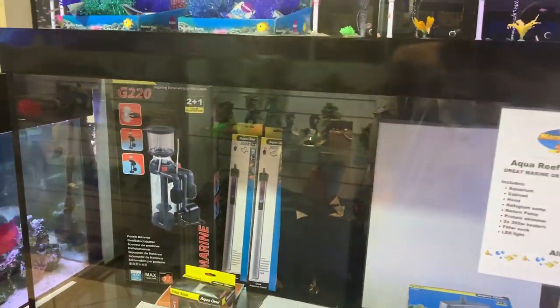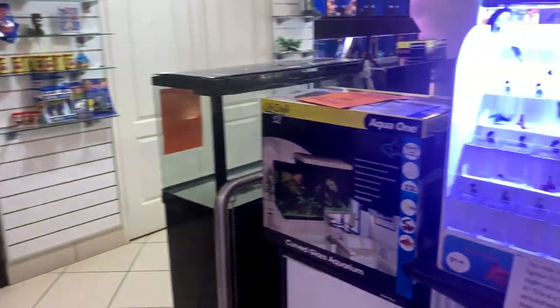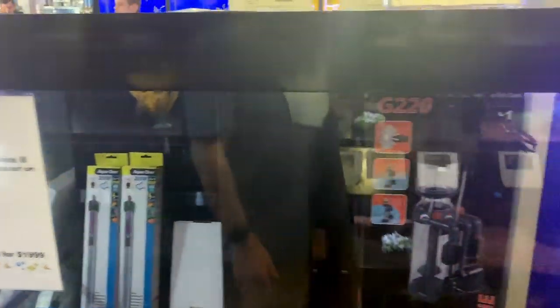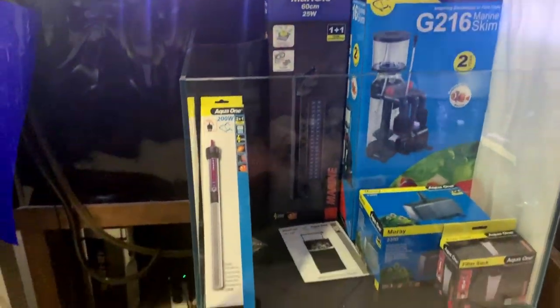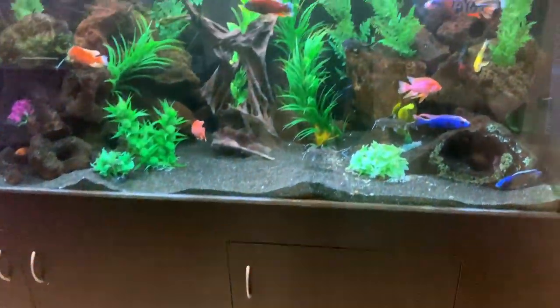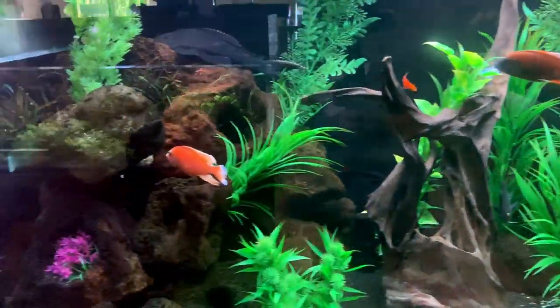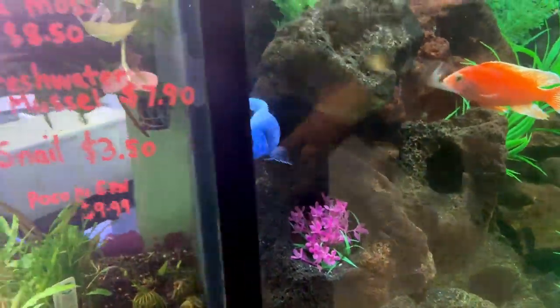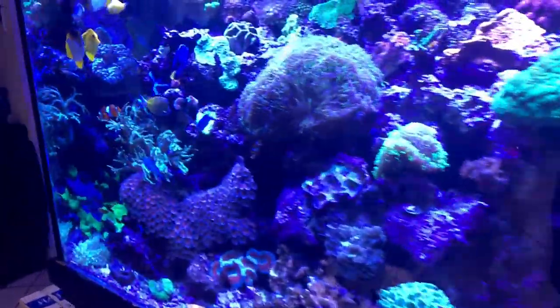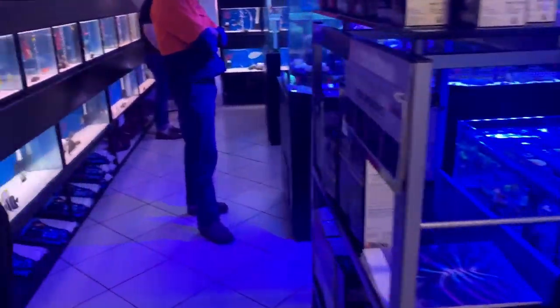Moving on to more dry goods - some freshwater items, decorations and whatnot. We've got some Aqua One tanks there, complete setups ready to go. We've got some betta fish in cups so you can pick them up and take them straight to the counter. We've also got some more dry tanks displayed so people can get an idea. You can see the pricing - there's an Aqua Reef 300 for two grand, and a slightly smaller setup including filter socks, skimmers, return pumps and lighting. This freshwater tank actually did catch my eye - some beautiful coloured fish in there, I'd hazard a guess and say Oscars.